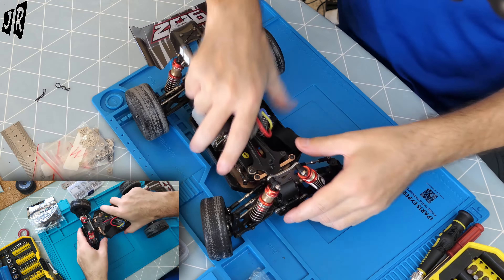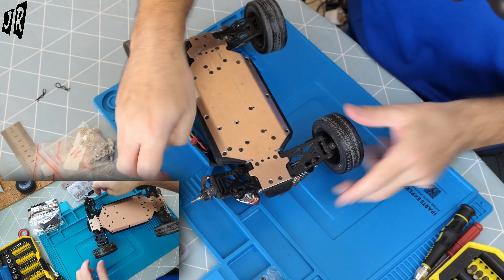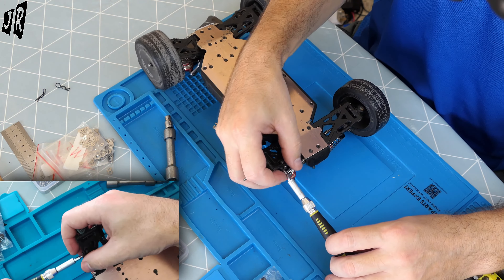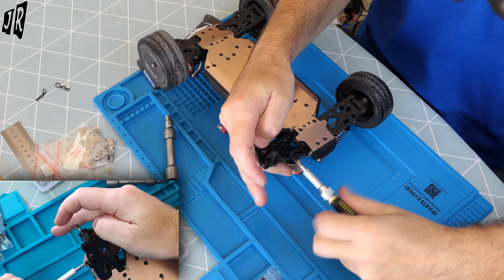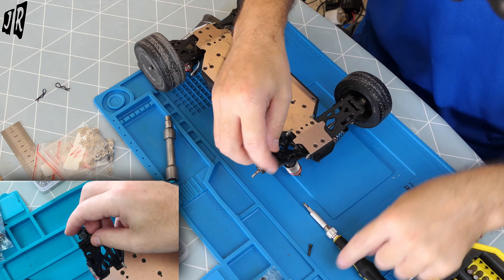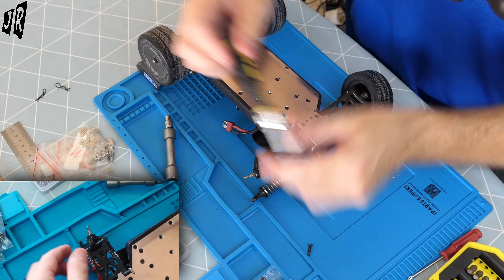First thing you need to do is take off the wheel. Take the pin. I'm going to just tighten this one up because I noticed it was loose. Okay, suspension: the upper part can stay on, lower part needs to come off.